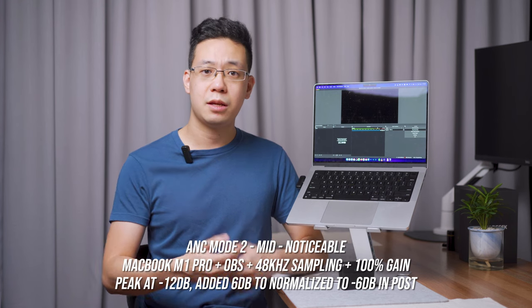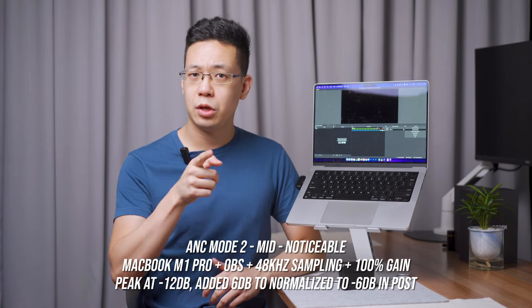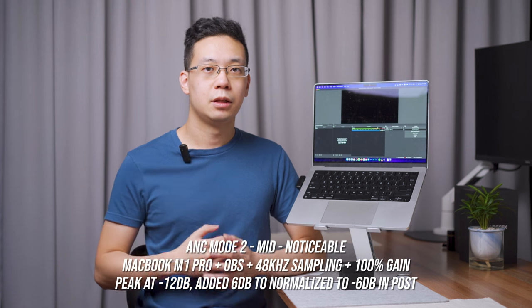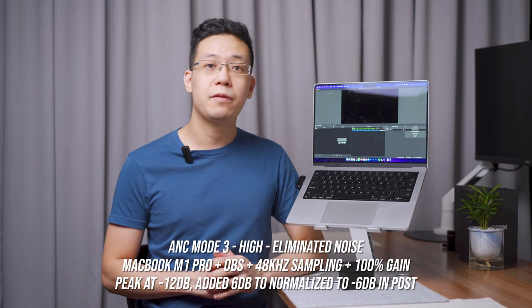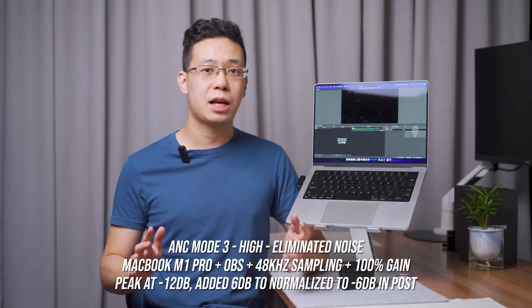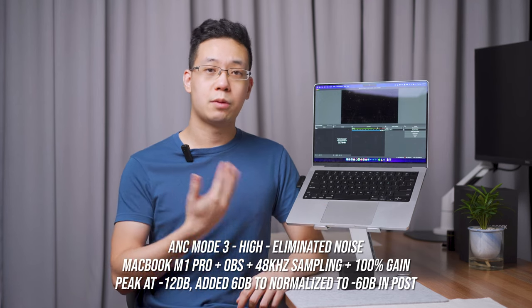ANC mode 3 is then enabled and the voice test is performed one final time. This represents the maximum ANC setting recorded on the MacBook Pro, completing the indoor test series.